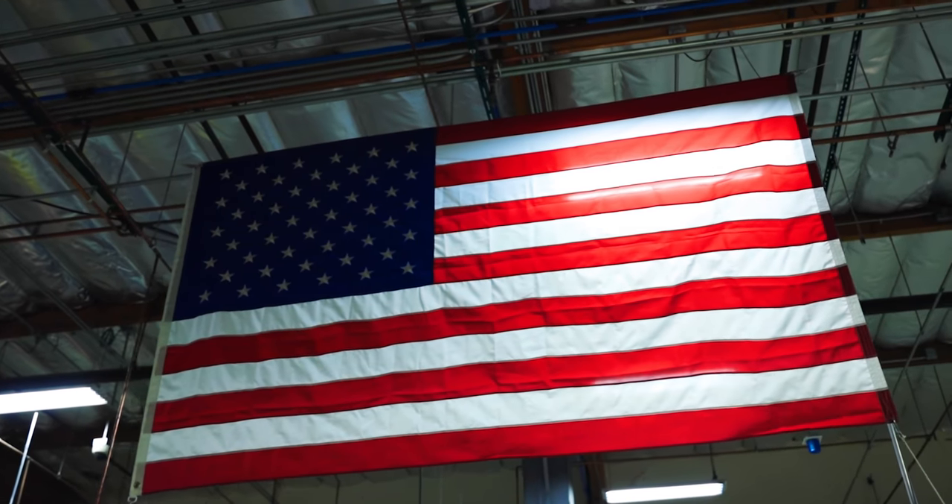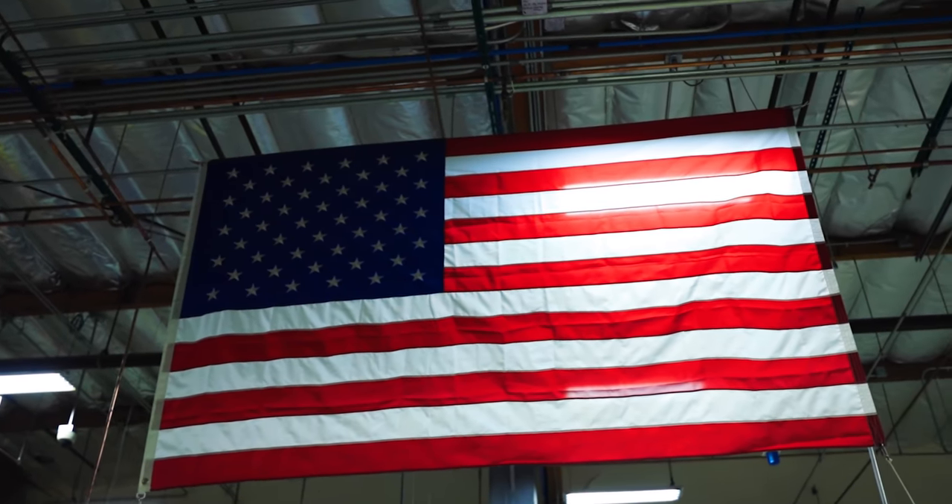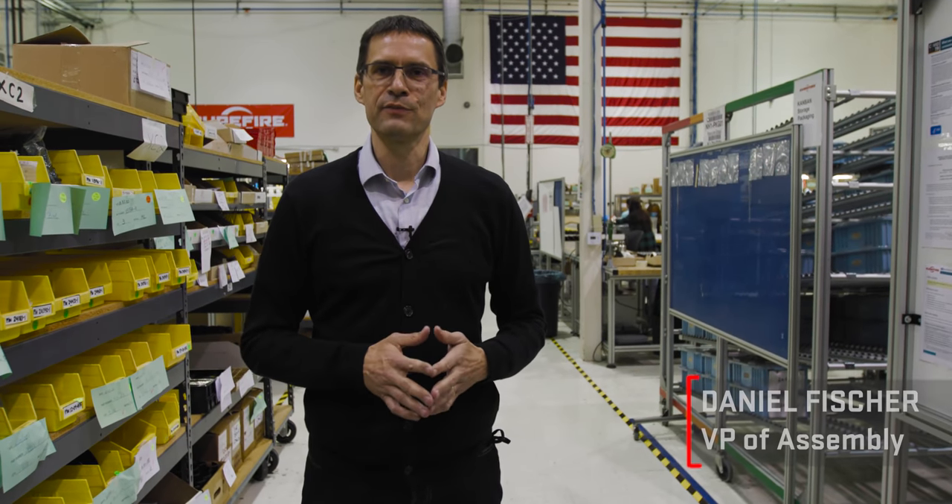I'm Alex Hsu, Vice President of Engineering at Surefire. I oversee all the design activities at Surefire. The key to the Surefire Advantage is that from concept to production, we design and manufacture here in the U.S. I'm Daniel Fischer, Vice President of Assembly Operations here at Surefire. Here we are doing our weapon-mounted lights — X300, Scout lights, XC and XSC models. Let's go over to the warehouse where we see our incoming anodized parts picking up from where the turning center left off.